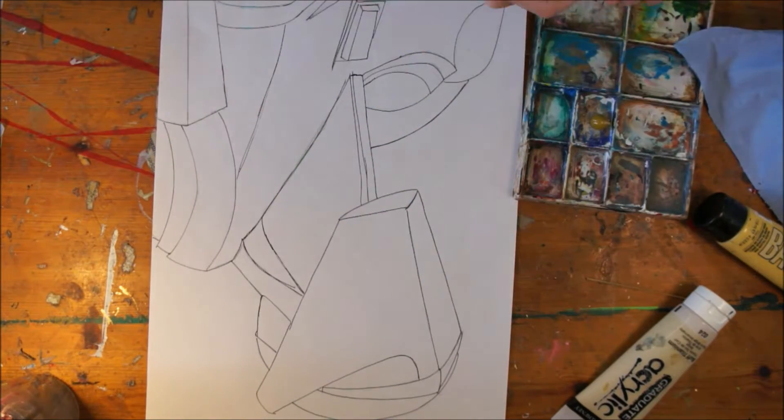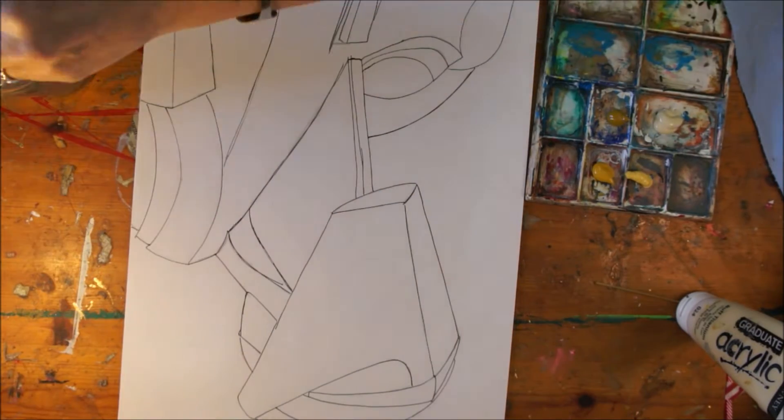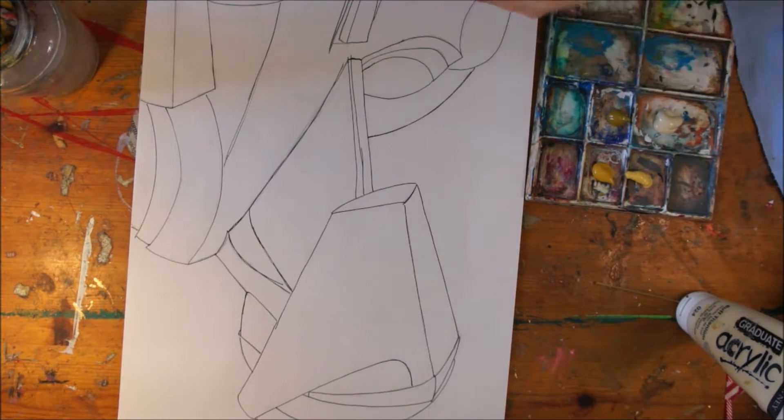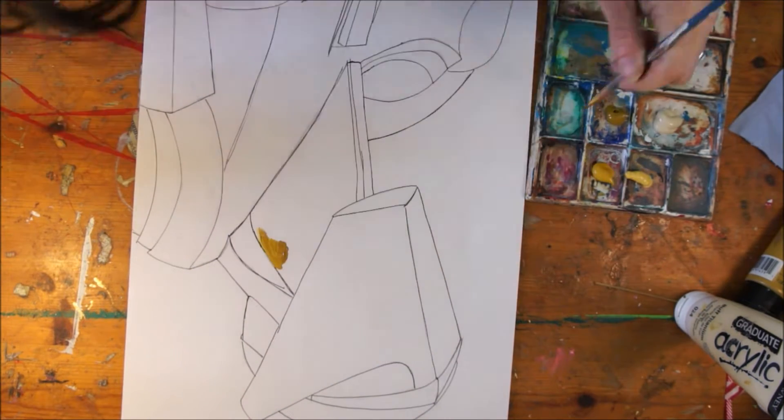Hi, everyone. I'm back in my studio, and I hope you can hear me over the music. I find the music quite charming, quite relaxing.